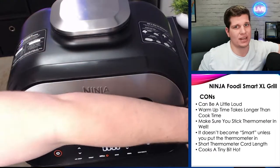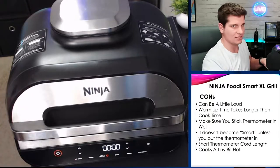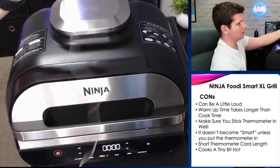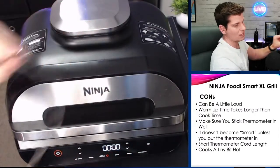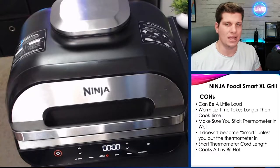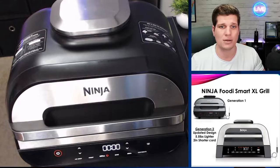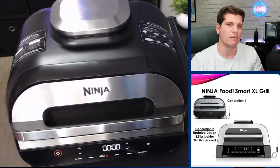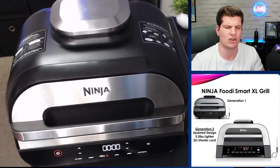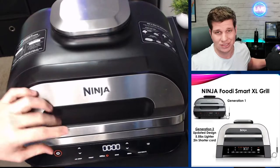The thermometer cord can be a bit short — it's about a foot and a half, which isn't super long. I wish it were a little longer because of where I have it in my kitchen. But it's not a deal breaker. As for Generation 1 versus Generation 2: the Gen 2 is a new design, which is cool, but they charge an extra $70 for it. So for the $180 you can get the Gen 1 for, I'd say go with that.